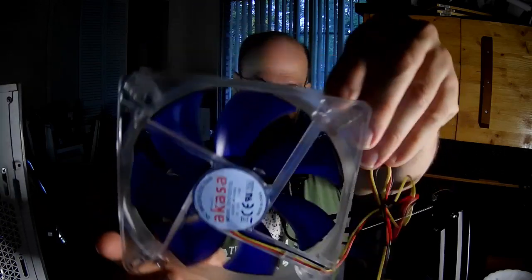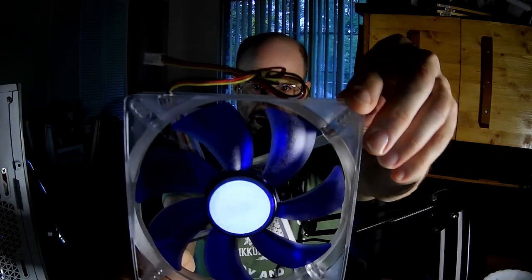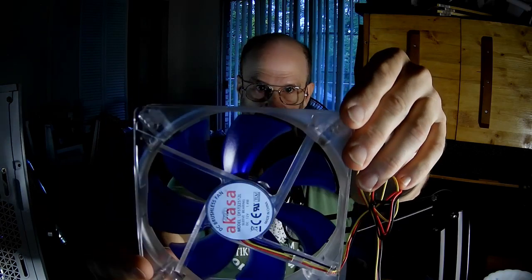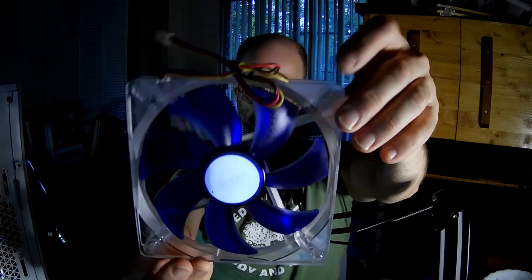The fan, as you can see, is translucent. Some might call that transparent, but it's actually translucent — if it's transparent, it's glass you can see through completely. And it has a three-pin connector. Now let's listen to it.